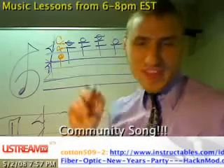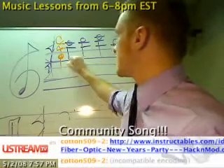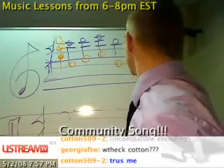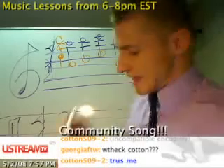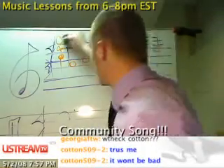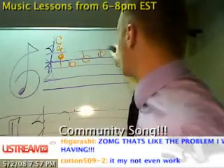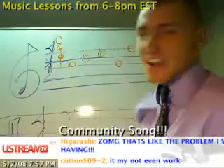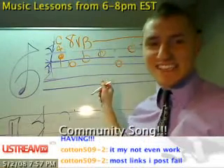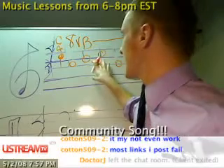I can fix that though. That's when I would use 8VA and 8VB. This note right here is C, so I can write C here, D here, E, B, this would be an F, G, and an F. What 8VA and 8VB does is it literally tells the musician to play an octave higher than written. I can bring those notes down an octave and simply write 8VB throughout — and that's it. This is a lot more legible for everyone of how to play this.